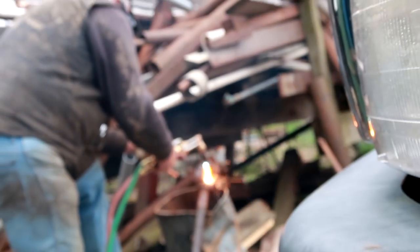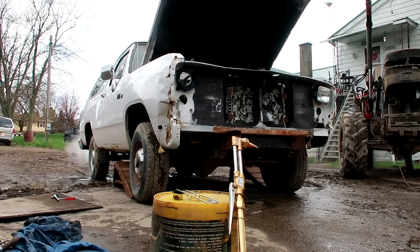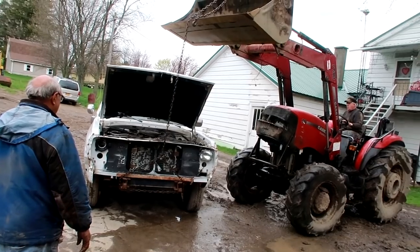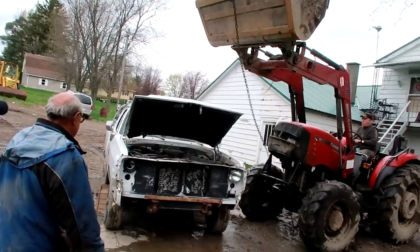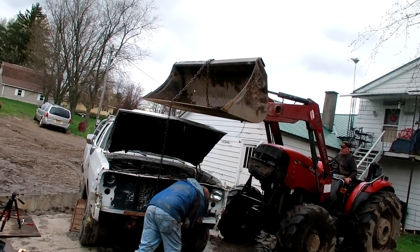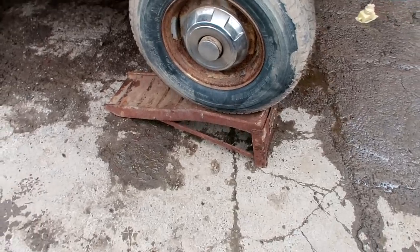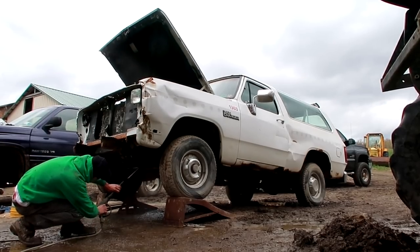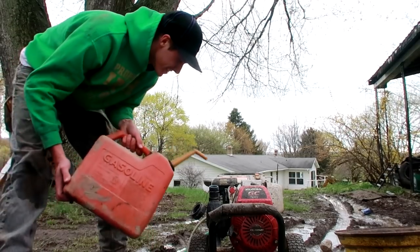This is not the type of workshop I'm used to. This truck is so dirty that I had to fill up — I ran out of gas trying to clean this thing. It's dirty.